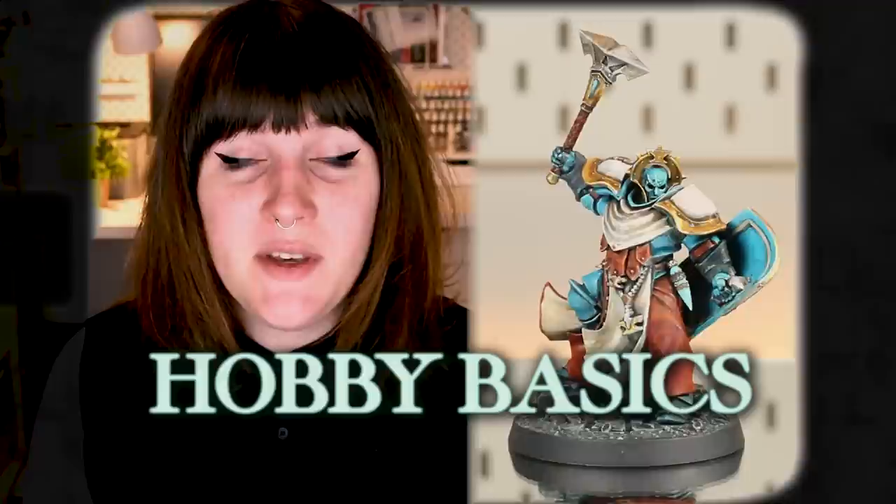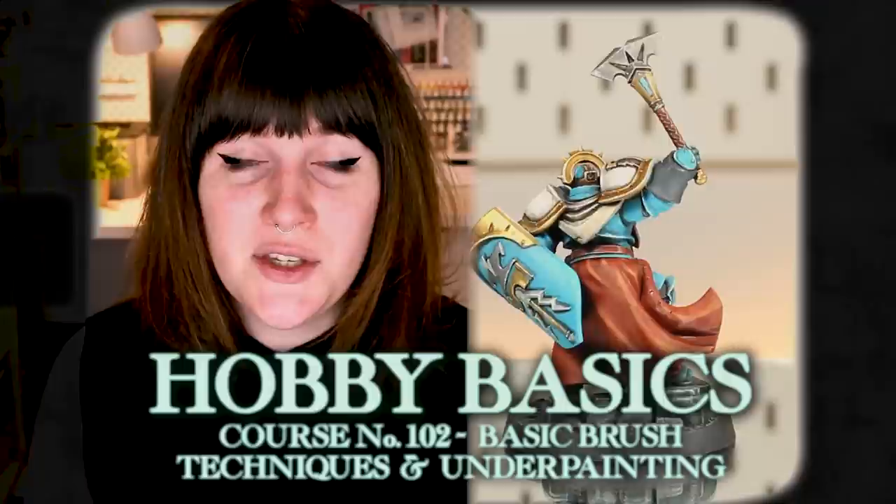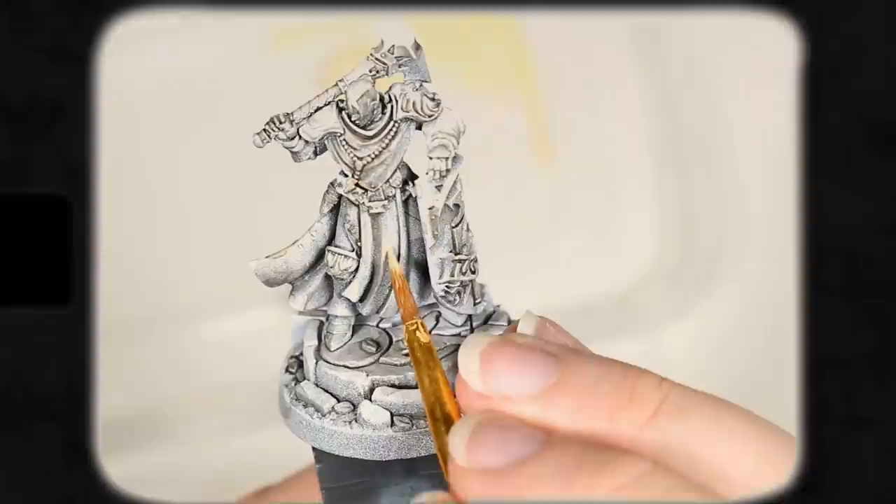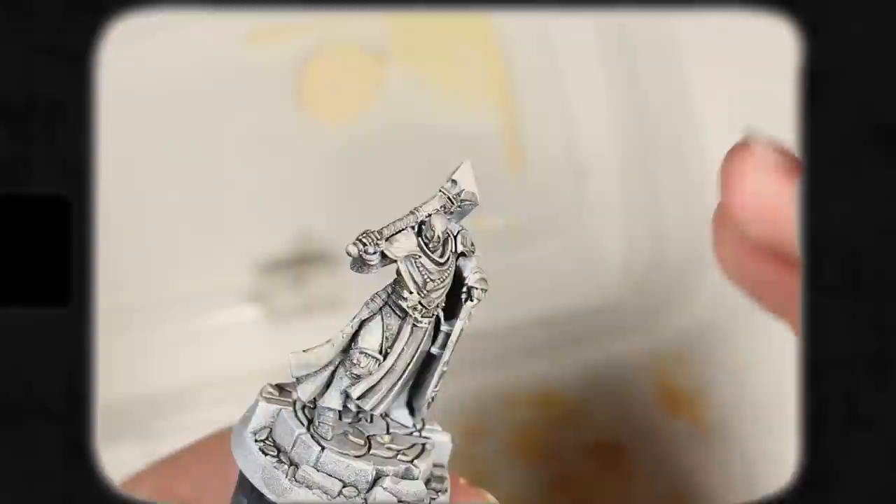Welcome back to Hobby Basics. I'll be your instructor, Dana Howell, and today we're going to be covering the absolute fundamentals of how to put paint onto your models. We're going to start with zenithal priming, then go into how to mix some paint, how to use our brushes, dry brushing, washes, layering, and a little bit of edge highlighting and other things along the way.